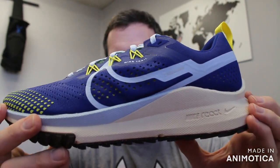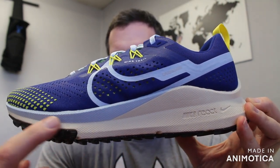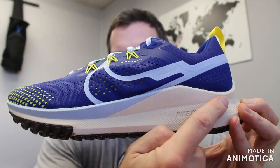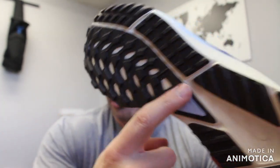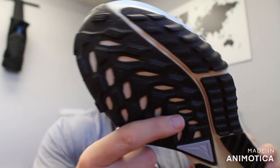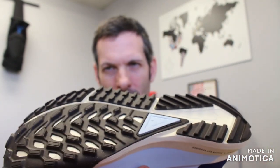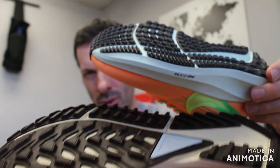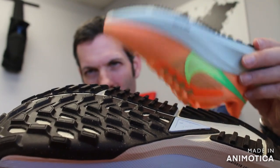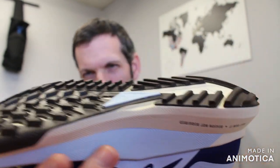The Pegasus Trail 4 has the Nike React foam midsole for cushioning. Then you have an upgraded generative rubber traction to keep you planted on the trail so you don't lose your footing — so even more traction.